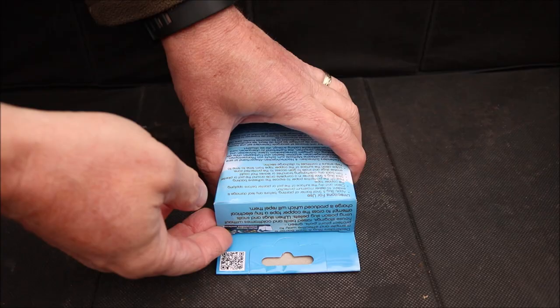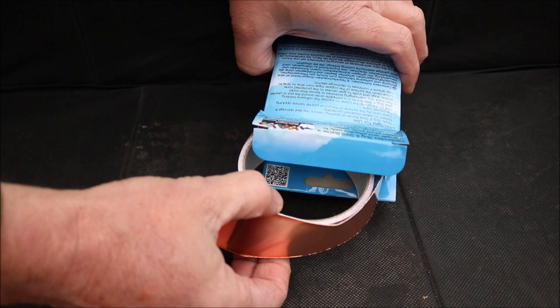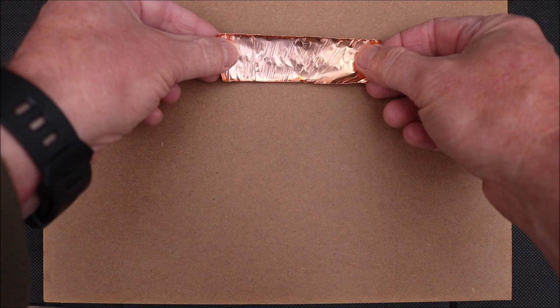So here's the experiment. First I'm going to take the roll of copper tape from the box. I'm now going to take four pieces of the tape and stick them to a board to form a square enclosure.